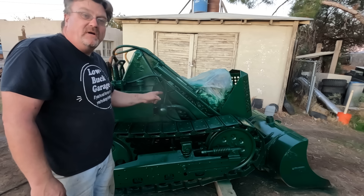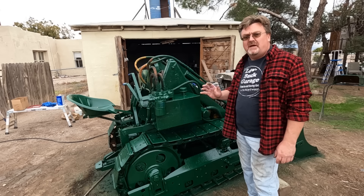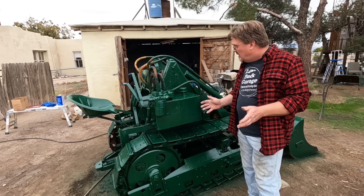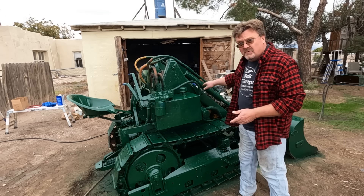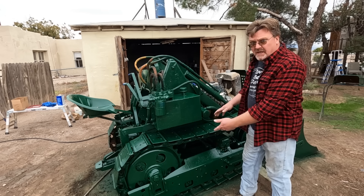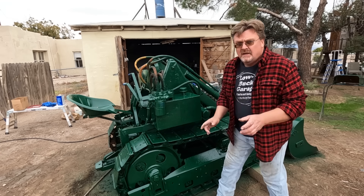It's looking better already — we'll touch it up tomorrow and it should be good. I discovered one thing about painting a machine like this real fast: you can't paint it in one shot. There's no way to get under these loader arms with them down, and I'm going to have to rotate the tracks to get the other half of the wheels. There are going to be spots — this thing has to move around.